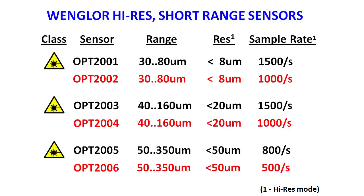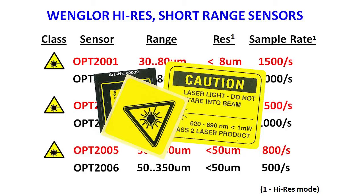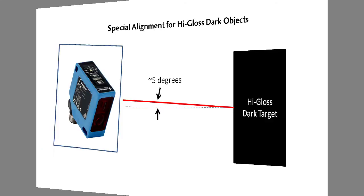Note that some sensors use class 1 lasers and others use class 2 lasers. Class 2 lasers can resolve accuracy quicker, giving roughly a 50% improvement in sample rate. They come with the appropriate safety labels, so please be sure to use those. If you have a target with a glossy surface – especially a dark glossy surface like a black lacquer finish – mount the sensor about 5 degrees off axis to prevent direct reflections, as a strong reflection can interfere with the angle measurement technique used to determine distance.